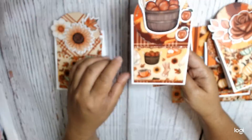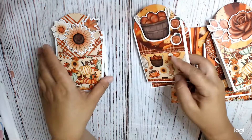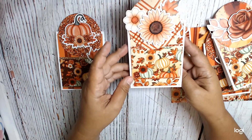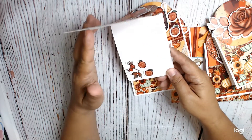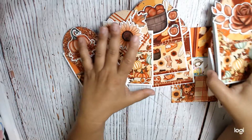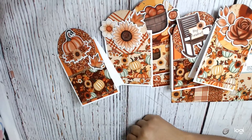So just really simple cards. Thank you for watching. This is Sandy Crane. Thanks.